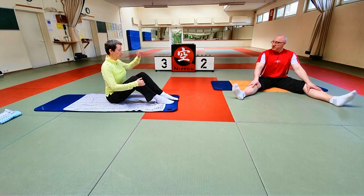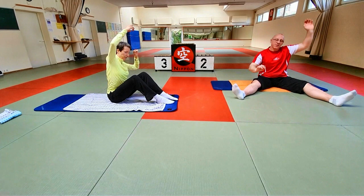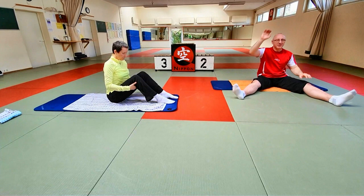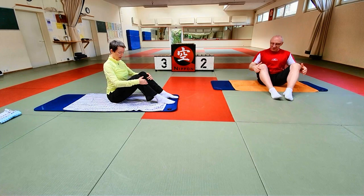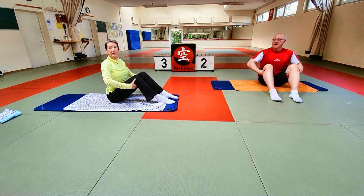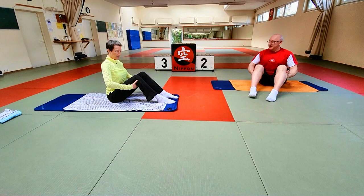Wir ziehen uns erstmal kurz ein bisschen lang – nur ganz kurz. Weil wir starten wirklich mit langsamen Bewegungen, die uns ein bisschen die Gelenke aufwärmen. Die Füße sind aufgestellt, die Beine gebeugt. Wir legen die Hände locker auf die Knie, die Ellenbogen zeigen nach außen. Gerade stark auf den Sitzbeinhöckern sitzen. Wir wollen eine sachte, ganz sanfte Dehnung der Lendenwirbelsäule machen – deswegen ist es noch keine Kraftübung, nur Beweglichkeit.